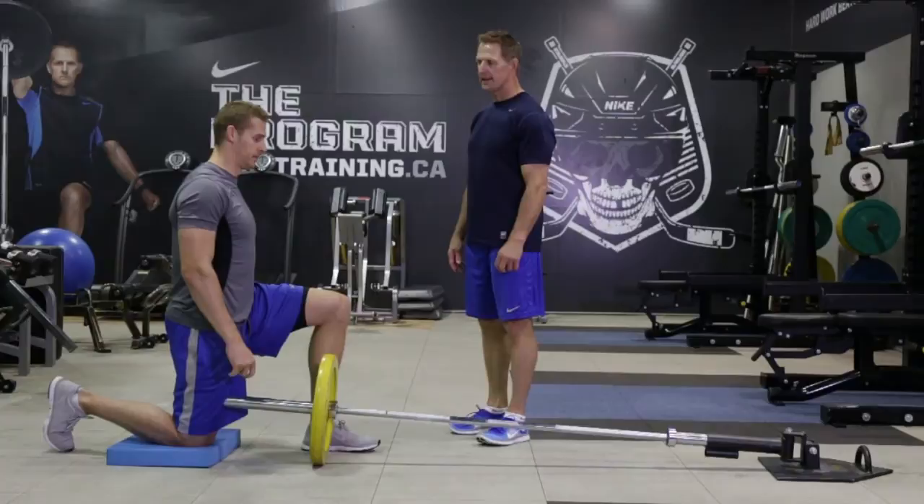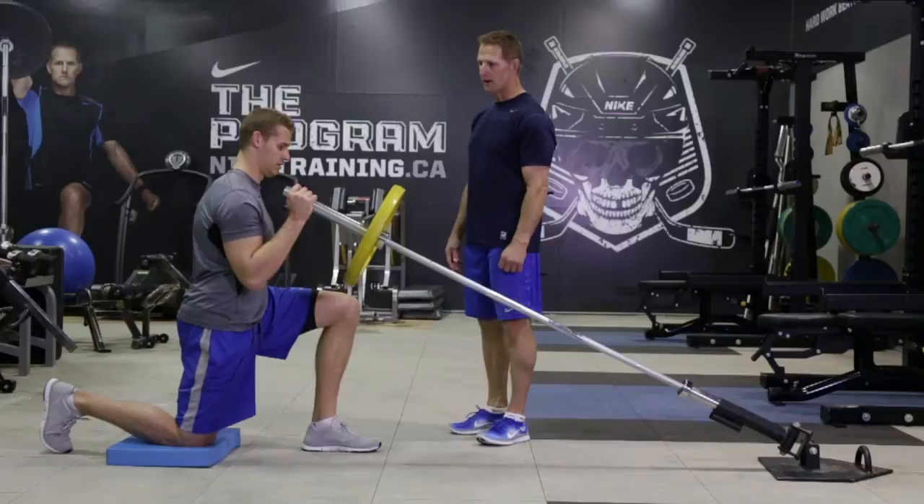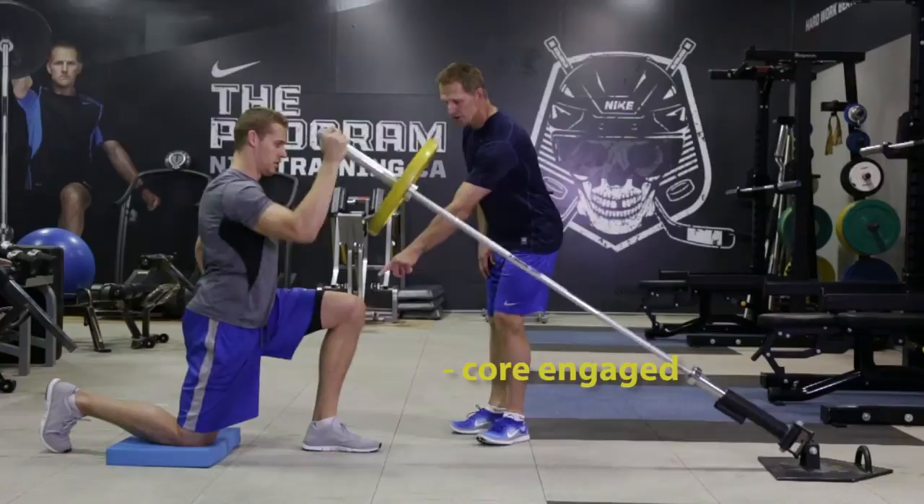Chris is going to show us a half kneeling landmine press. Chris, grab the weight and get in this position — this is your starting position. You want to press up and through, keep your core really tight. You want to keep a positive chin angle, so knee in line with the toe but not over the toe.